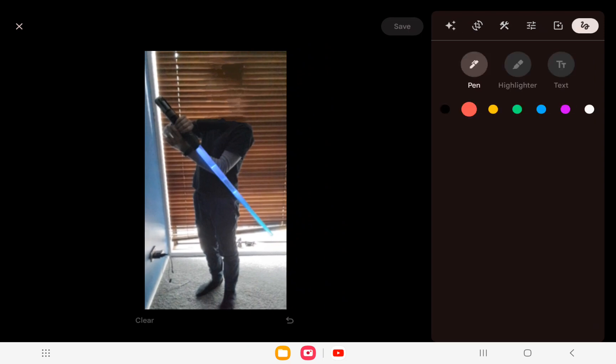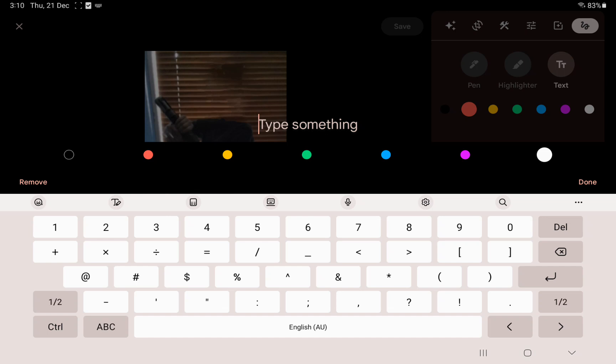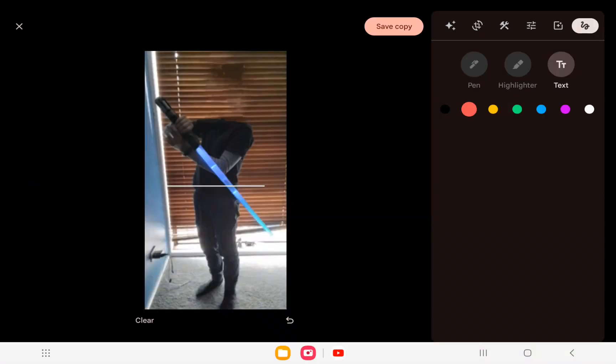Then what you actually got to do is go to Text and type in underscore, underscore, underscore — just do as many underscores as you can. Then you can place it in the position you want. This will take a bit of fiddling around.